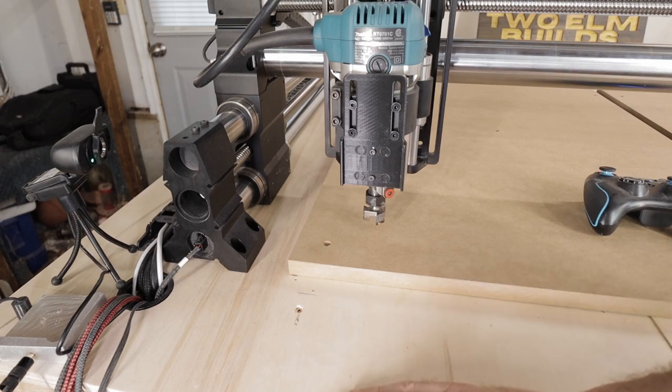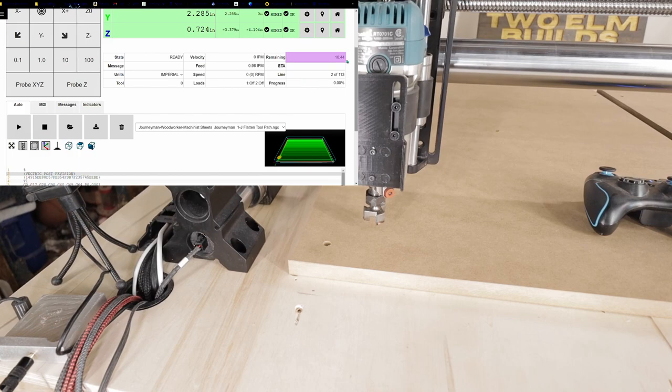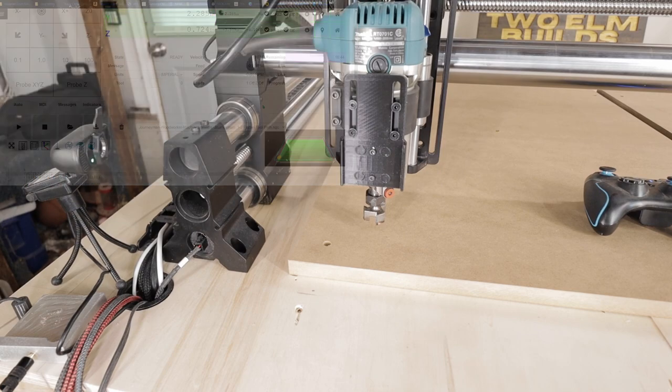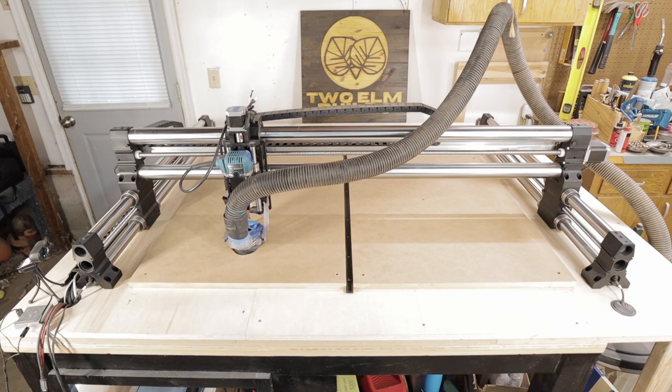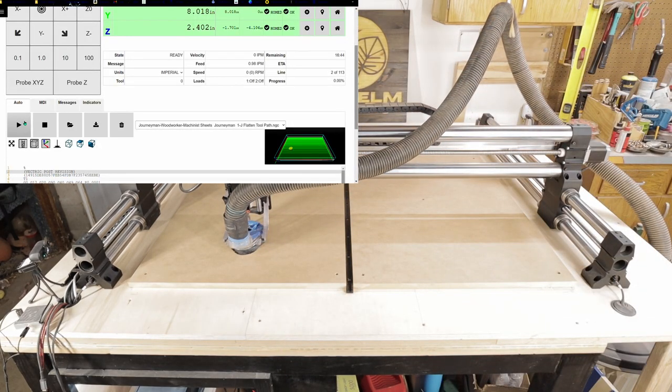It's going to take about 16 minutes — 16 minutes and 44 seconds. Everything's ready to go and loaded. I'm going to turn on the router and the dust collection. You probably won't hear me anymore but we'll show you. Push play.